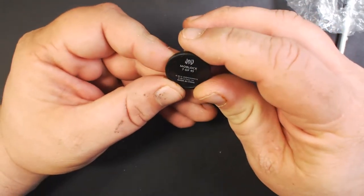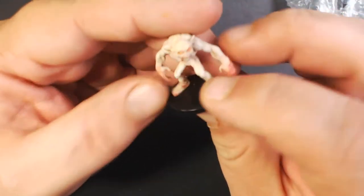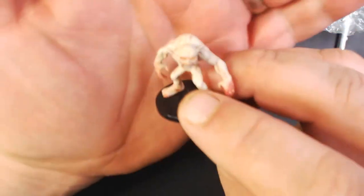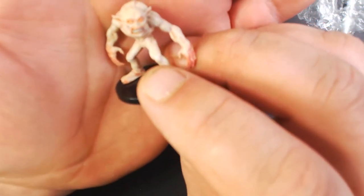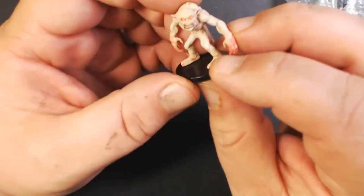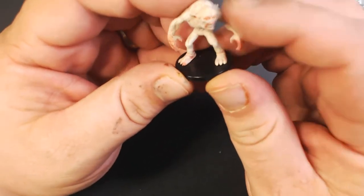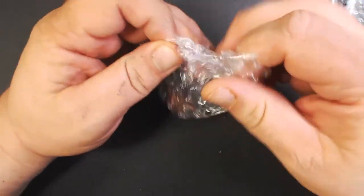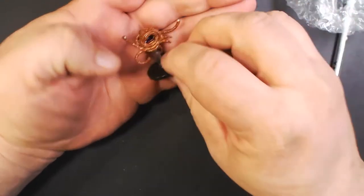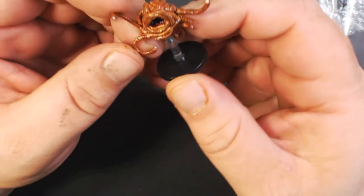I like this guy a lot — this is a Morlock, and it's a really simple paint job but it looks really good. The pinkish wash they used over it makes all the muscles really stand out and his eyes look good. Really cool, I hope to get some more of these. And here we have a Ravenous Cliffop — he's pretty cool too; they put a gloss coat varnish on him so he's nice and slimy looking.